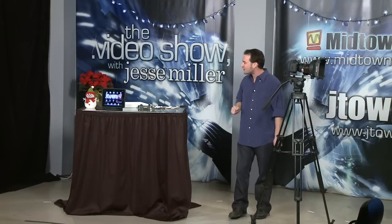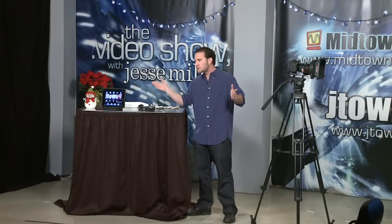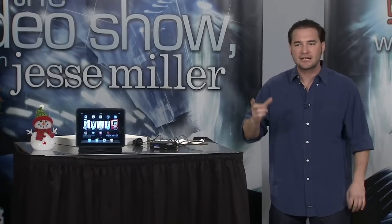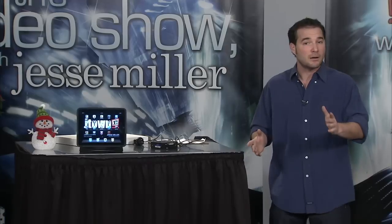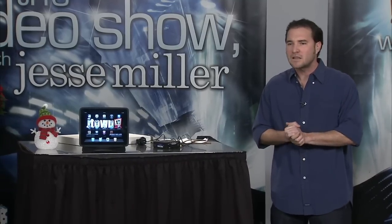And now to our next segment: the Convergent Design Nano Flash. You guys are shooting tapeless now — maybe you're shooting with tape, I don't know — but you might want to be shooting tapeless. You want a nice quick way of getting the footage that you spent all day shooting into your computer and not have to spend all day at your computer to get the footage in. Among my favorites is the AJA KiPro, recording to a ProRes 422 right on a hard drive.